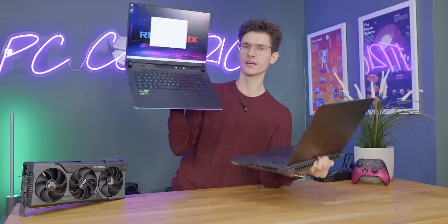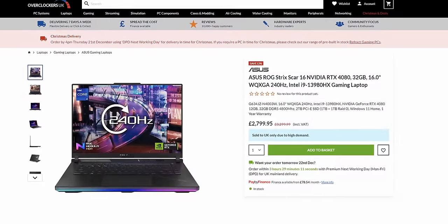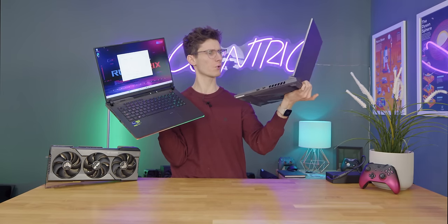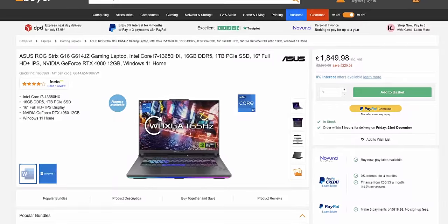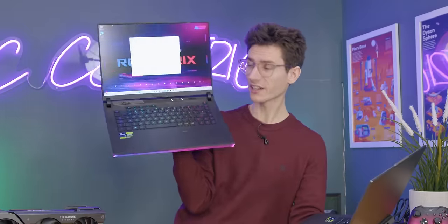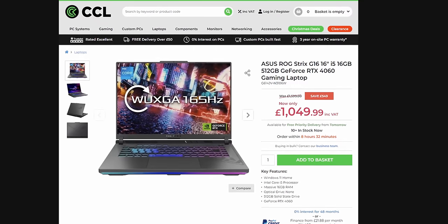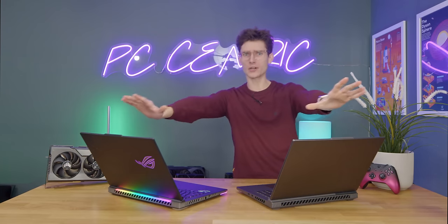Spec-wise, the Scar is more expensive because it has even higher specifications — this one packs an RTX 4080 with an i7 CPU, whereas the Scar is a 4090 with an i9. But for most gamers, this is probably the ballpark you'll want anyway. The more affordable options in the G16 are in the GeForce RTX 4050 and 4060 territory. But enough talk — let's get on with the games.